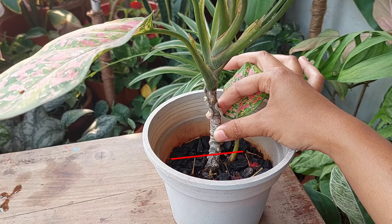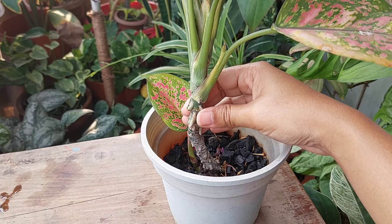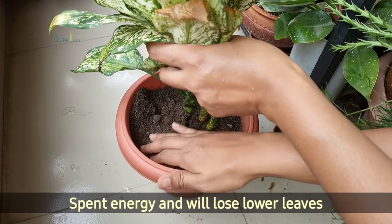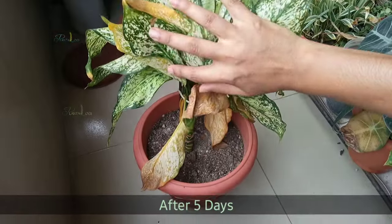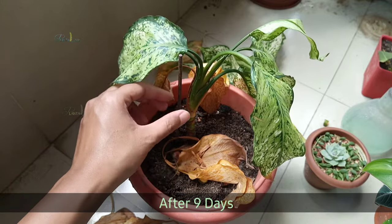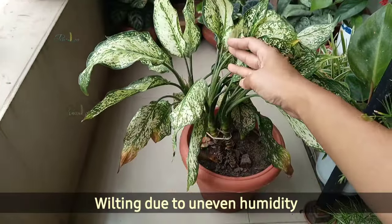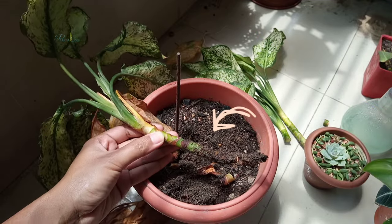I can cut it from here and propagate as a cutting, but if I do so I will face some issues. First, the plant will utilize lots of energy to form roots after inserting into the soil, and as a result the plant will lose its lower leaves or show discoloration of the leaves, which ultimately will de-shape the plant. Furthermore, the plant will wilt if humidity is not maintained, and sometimes it fails due to stem rot.